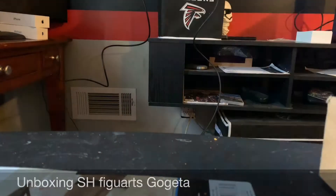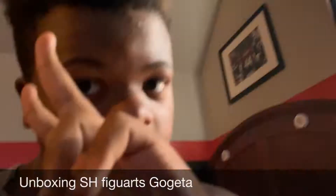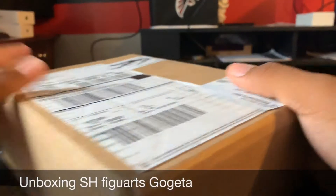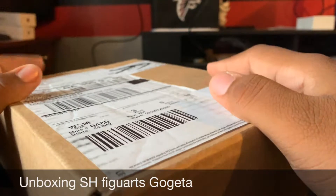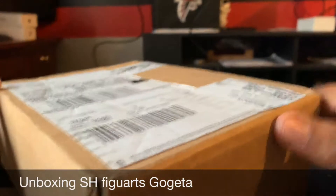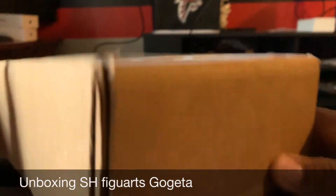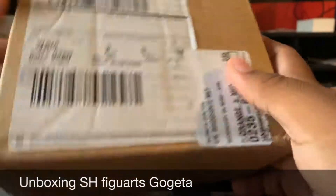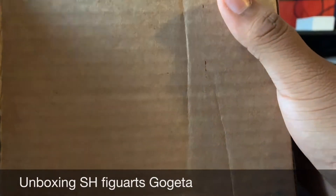Yo, what is up my special crew! I am back with another video. Today I got my package. Like I told you in the last video, I got Vegeta from Barnes & Noble, and when we went to the game store we saw Gogeta, decided to order him — and he finally came. I went through five days of hell just waiting for this day.